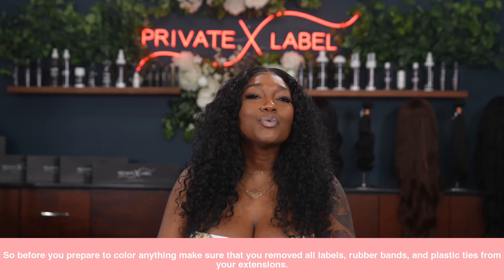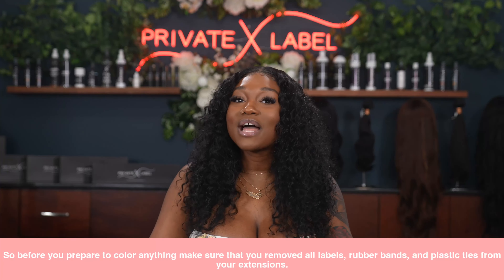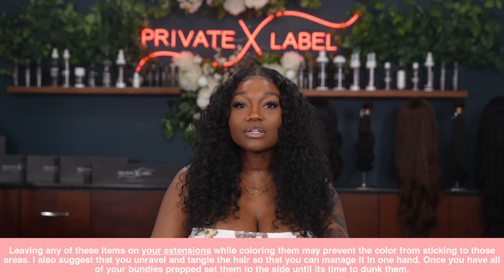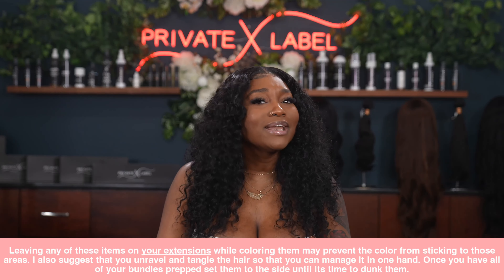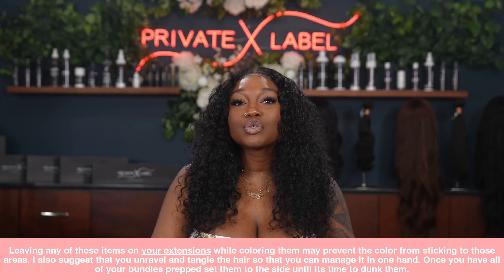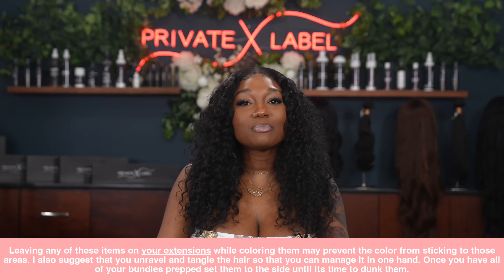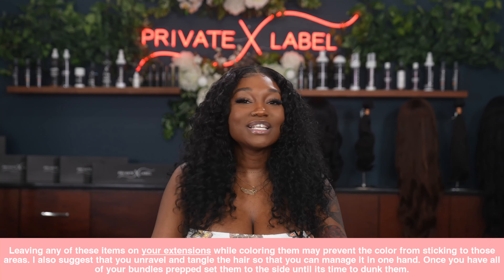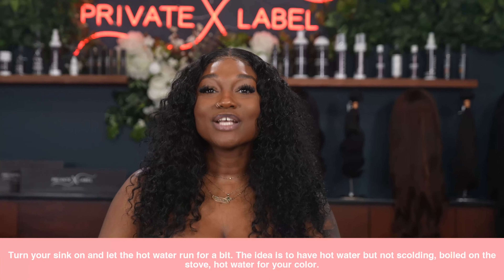The first step is to prep your hair. Before you begin to color your hair, you want to make sure that you remove all labels, all rubber bands, and all plastic ties from your extensions. Leaving any of these items on your extensions while coloring may prevent the color from sticking to those areas, creating a tie-dye effect. I also suggest that you unravel the hair to make sure you color the hair evenly. Once all of your bundles are properly prepped, set them to the side until it is time to dunk them in.